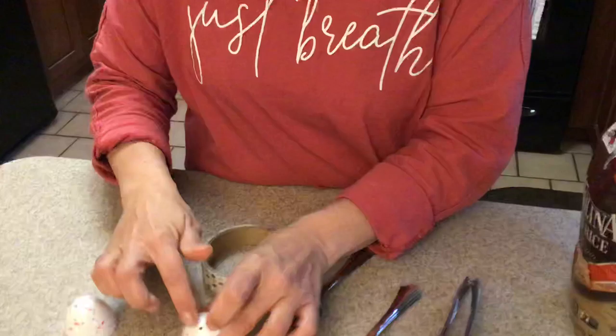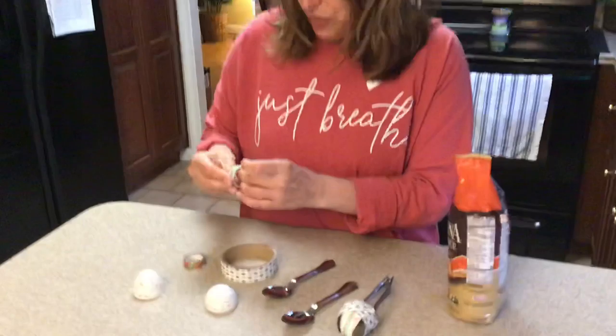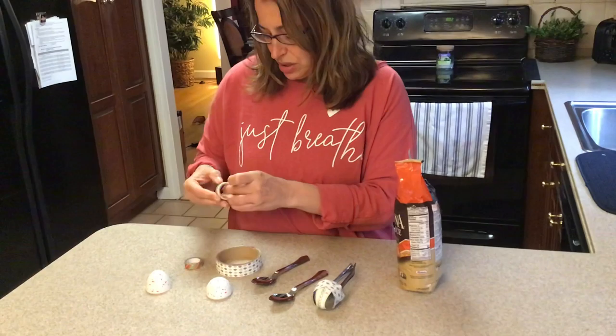Simple and easy. I have rice, but you can use oatmeal, beans, whatever you have that makes a little sound. And I have some plastic spoons, some plastic eggs, and washi or whatever tape you have in the house. That's it! That's all you need.